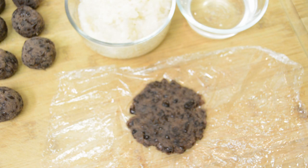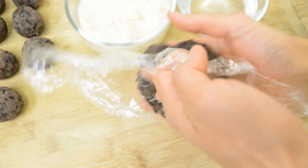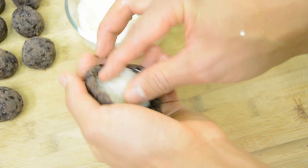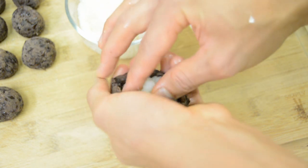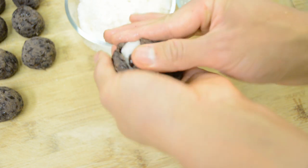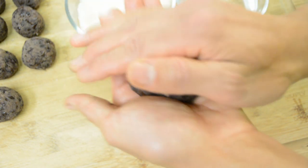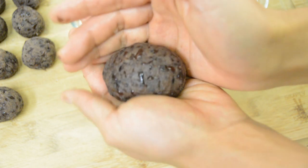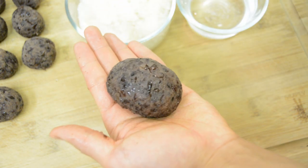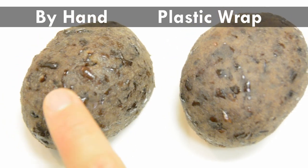Then I will show you another way to cover rice balls. Spread Tsubuan on your palm and put the rice ball on top of it, then cover the ball. Please watch carefully — it will be a little difficult for some people. Rotate the Tsubuan clockwise as you push down the rice ball with your right fingers like this. Then you will cover the whole surface. Make it into a kind of oval shape. Comparing the two methods — hand-covered Ohagi looks better to me.